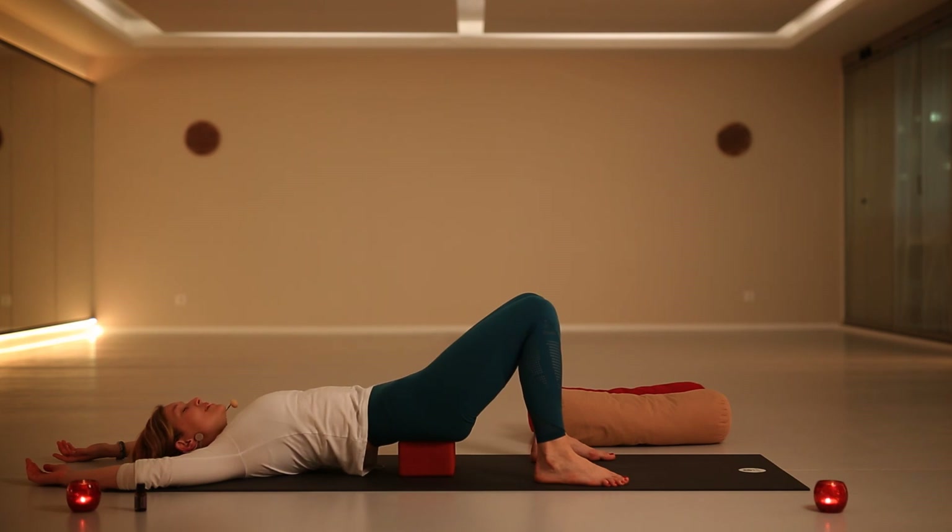Breathing into the belly is deeply relaxing because all your body systems — the nervous system, digestive, immune, et cetera — are located just below the navel. So breathing into that area creates deep and profound relaxation. You can stay here, or if you like, just relax into Shavasana.